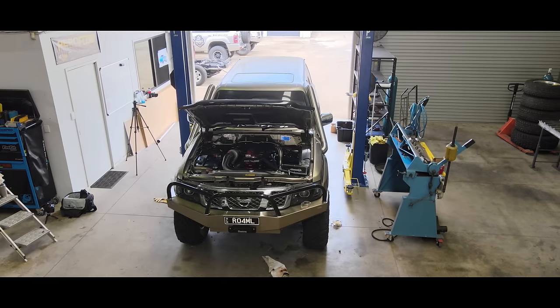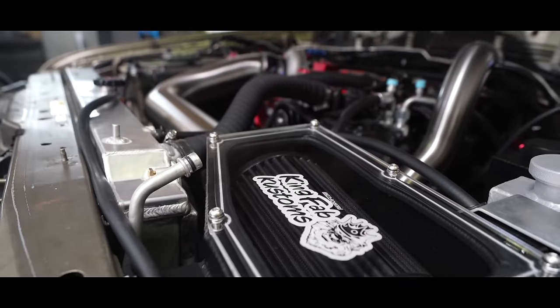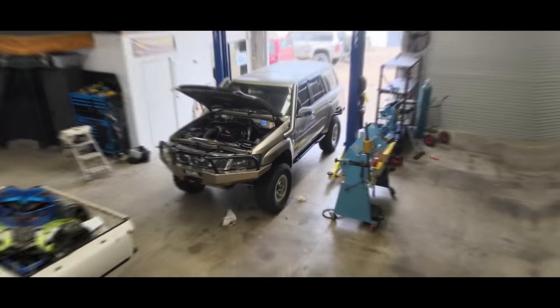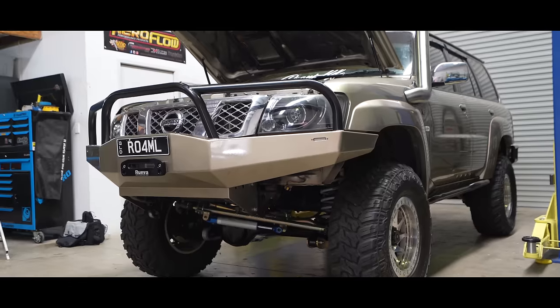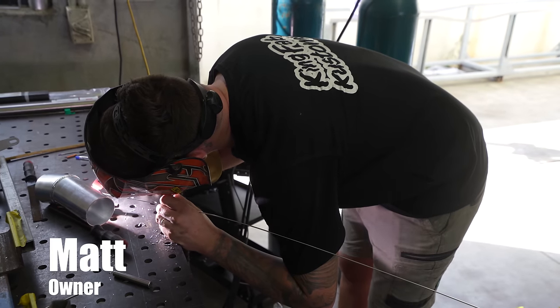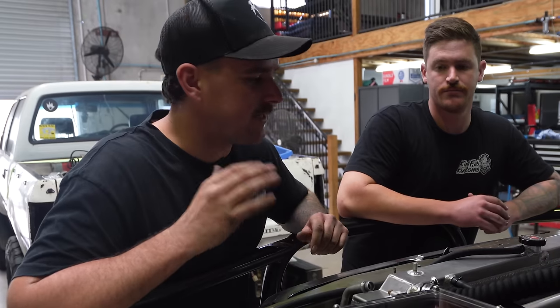We're back at King Fab Customs to pick up the patrol. Matt's been bloody slaving away on my car and he's absolutely killed it. It's in there, so let's go and have a look. Matt's had the car for about a week now and it's basically all finished up. I was actually here yesterday with Matt all day and we were just buttoning everything up. So it's pretty well like 99% done I'd say.